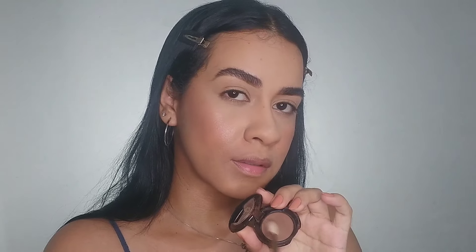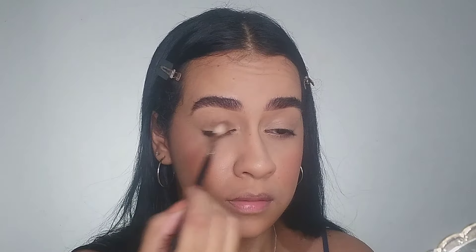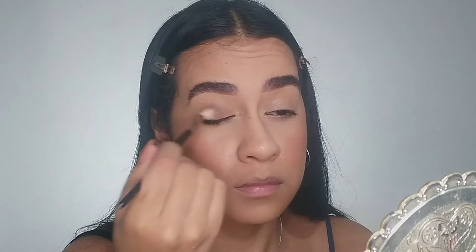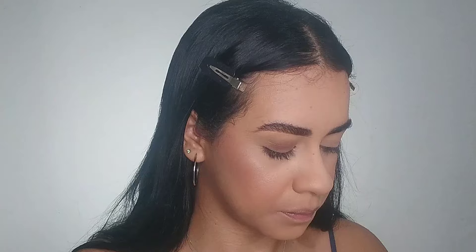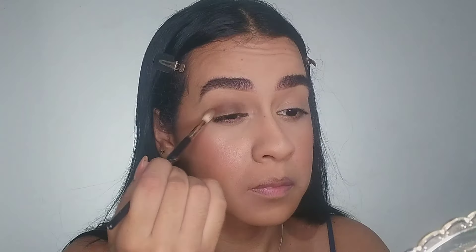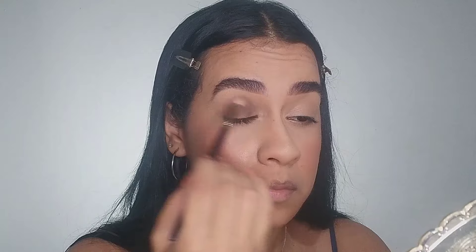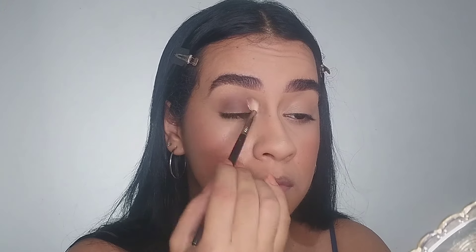With the same dark brow shade that I applied on my eyebrow, I'm going to apply it all over my eyelid, starting from bottom to top using a blending brush. I blend the edges, and I can see a gray shade on her eye — so I apply the brow shade because when I blend it, it turns into a gray shade on my crease.